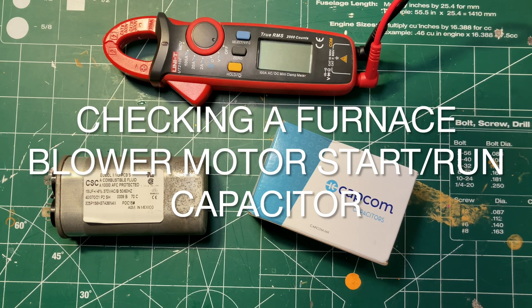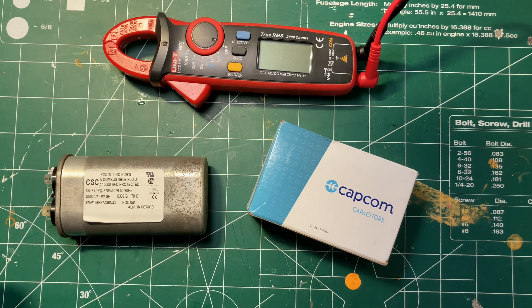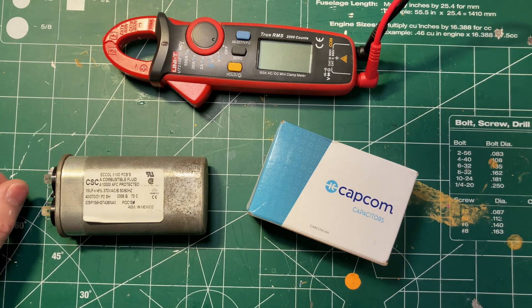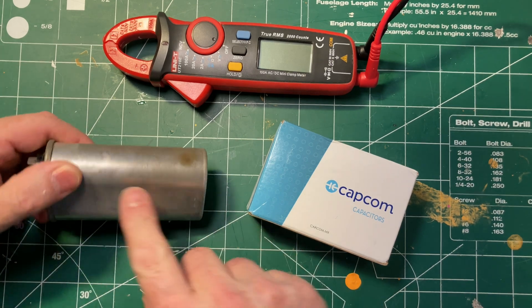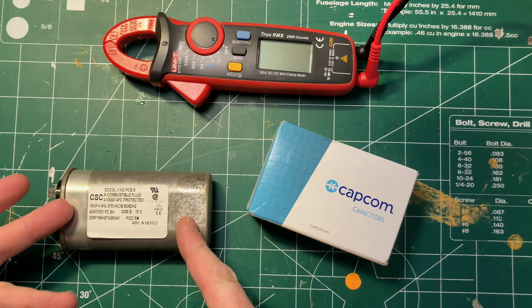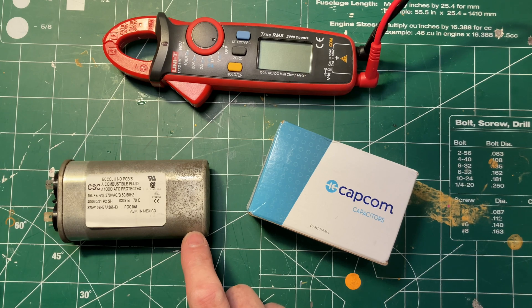This is a follow-up video to my earlier video about replacing a blown air conditioner compressor start/run capacitor. I figured since I was changing that one, I would change the blower start/run capacitor, which is this one here. Given the corrosion on it, and this is in the air supply — not exposed to the elements — I was thinking it looks like it's been there for 20 years.